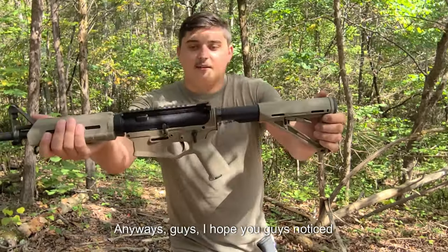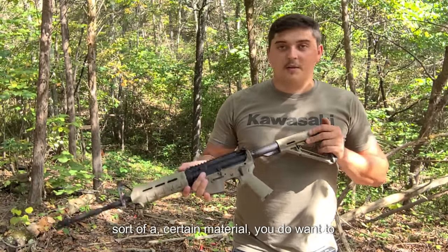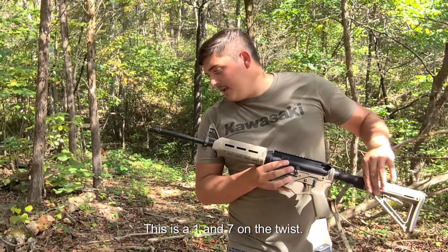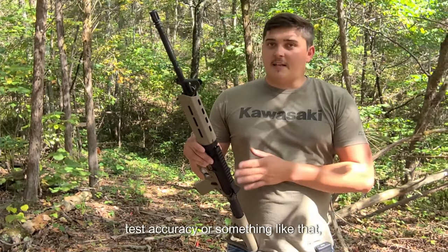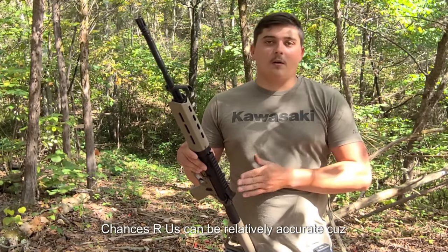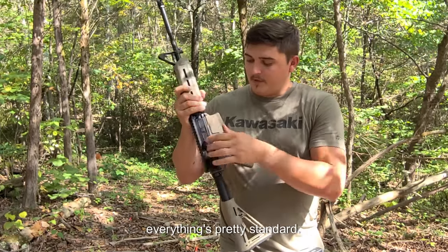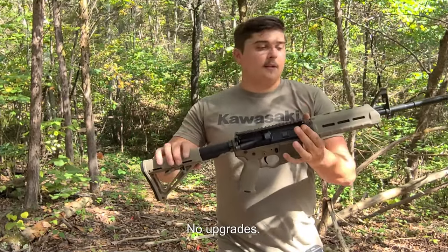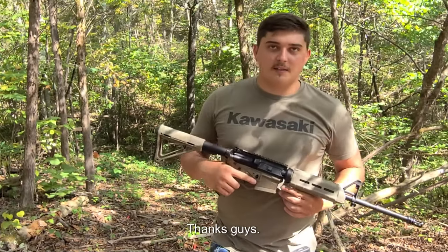I hope you guys enjoyed this video. If you have any questions or want to see certain content with this gun, let me know in the comments. This is a 1-in-7 twist. Down the road we may test accuracy — chances are it'll be relatively accurate given the 16-inch barrel. Everything's pretty standard — this is a bare bones gun, nothing fancy, no upgrades. Be sure to like and subscribe. Thanks, guys.